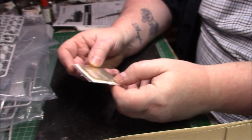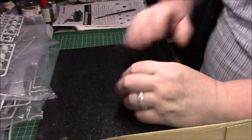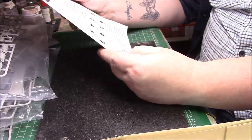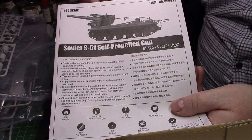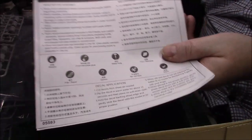The kit is dated 2013, so it's six years old — not really old but old enough. The instructions are typical Trumpeter. There's no additional information about the gun — just a quick look at the picture that was on the side of the box with icons telling you what to do and what not to do.